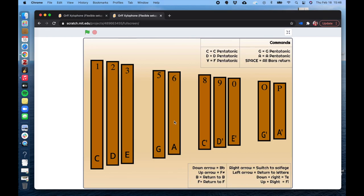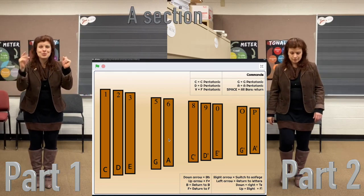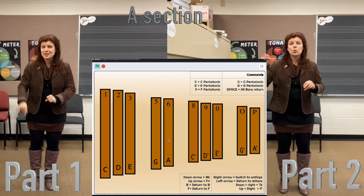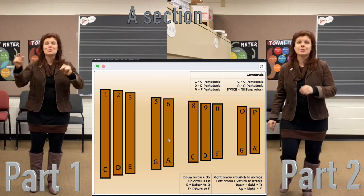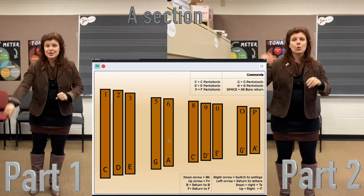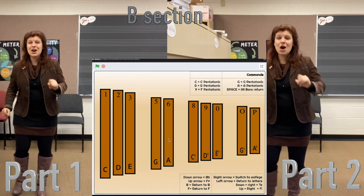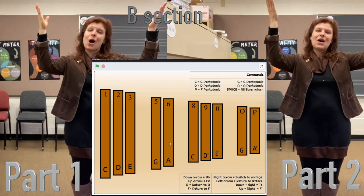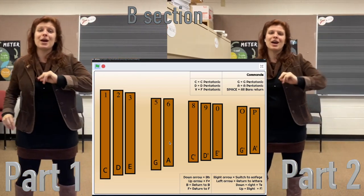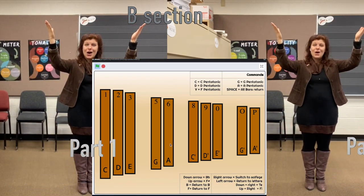We start in the A part with A and E alternating: 'We will sing and dance, we will raise our voice, we will move our feet, we will sing and dance with great joy.' Then into the B part with C and G together: 'Let us dance to the right, let us dance to the left, our voices raised up in song.' Repeat the B section through to the end.